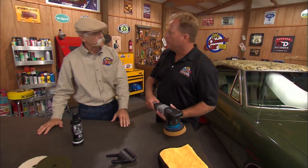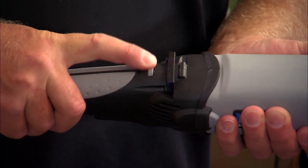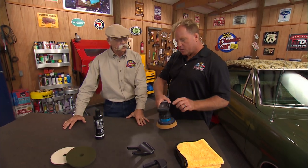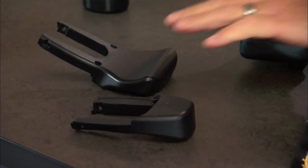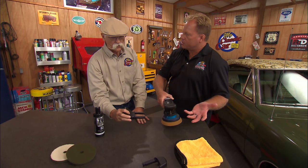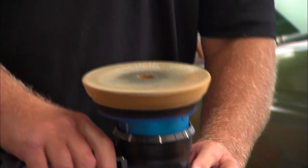It sounds like you've got a fair amount of adjustability on speed there too. Yeah, there's an adjustable speed dial that lets you adjust both the OPM and the RPM. There are also different handles that come with the tool. I have a large hand, so I'd probably prefer this larger handle, but a person can choose the handle that fits their hand best for user comfort — you just take it off and put the next one on.